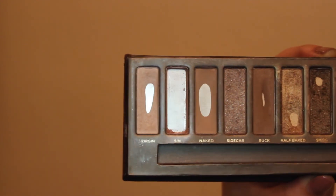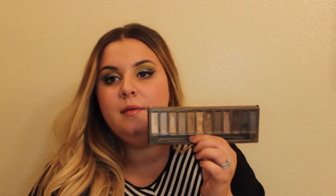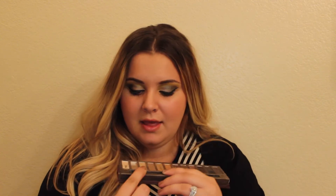Virgin — I've been using it as a cheek highlight. I put my makeup on like eight hours ago but maybe it's still there a little bit. I'm using it as a cheek highlight, inner corner highlight, and eyebrow highlight. I really do think the pan is expanding on this one, which is also very exciting.